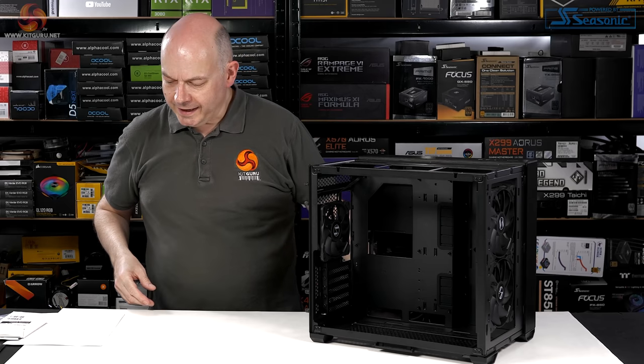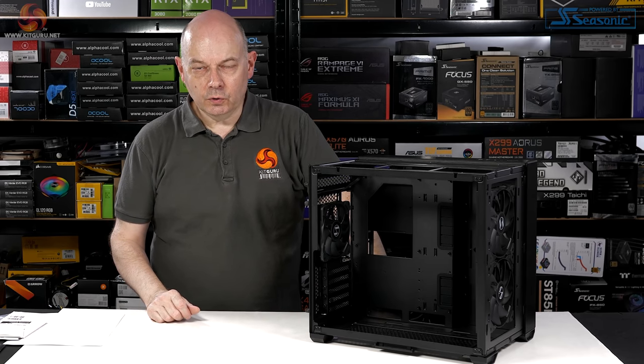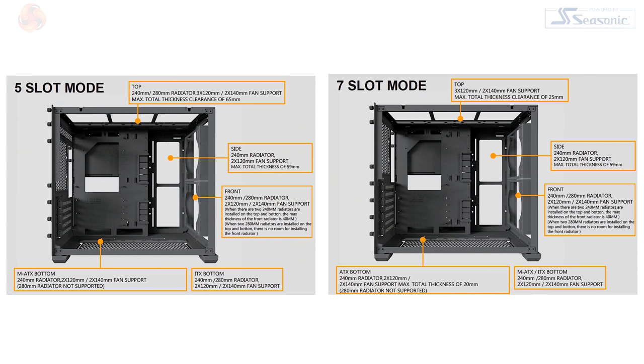The Mini is essentially restricted to 240mm or possibly 280mm radiators. In this configuration you're restricted to a 240 or 280 in the roof, a 240 in the side, a 240 or 280 in the floor, and a 240 or 280 in the front.